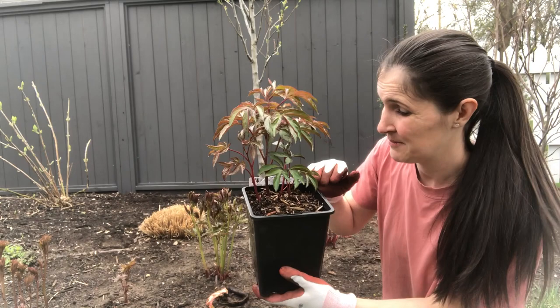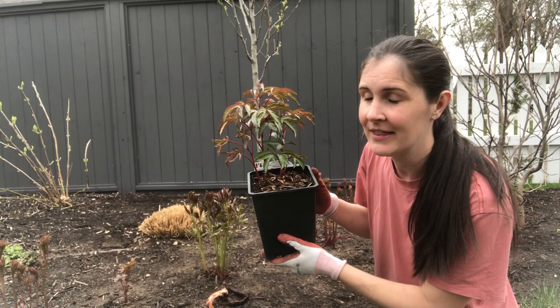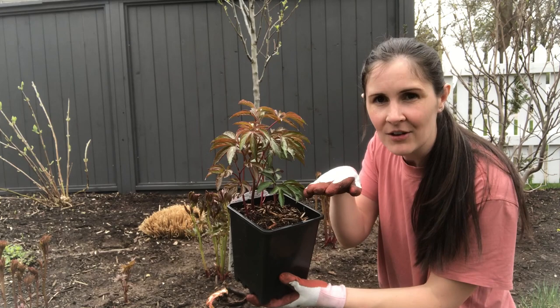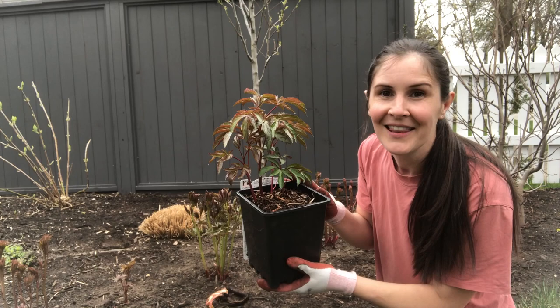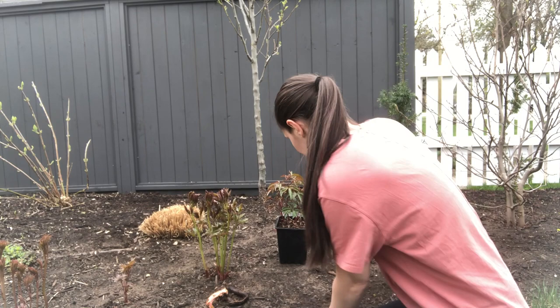For the potted ones, just make sure that the soil line of the plant is lined up with the soil level that you have, and then you can mulch the whole thing. I like to get everything planted at the right level, then water to make sure nothing has settled weirdly, and then mulch. I use homemade compost, but you can use whatever kind of organic mulch that you like.